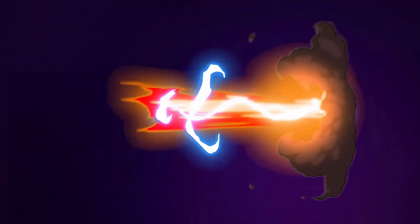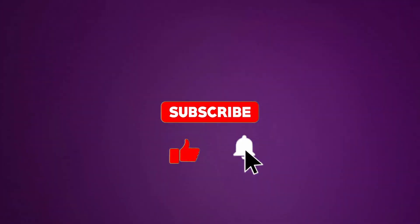Before we get into talking about everything, please do subscribe and tap that notification bell to receive updates.